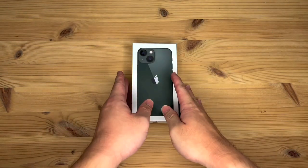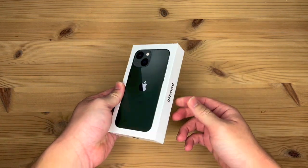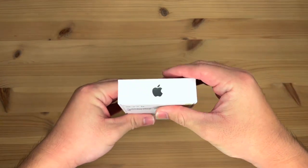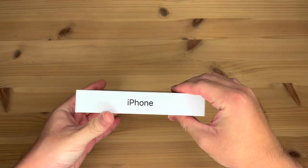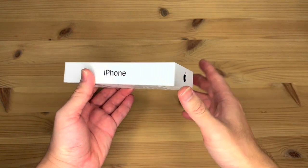Let's take a look around the box before going inside of it. On the front of the box is a back picture of the phone. On the sides, it says iPhone. On the top and the bottom, you have the Apple logo. The color of the Apple logos, as well as the iPhone wordings, they're all color coded to the color of the iPhone that you get. Obviously, since I got green, they're all in green.